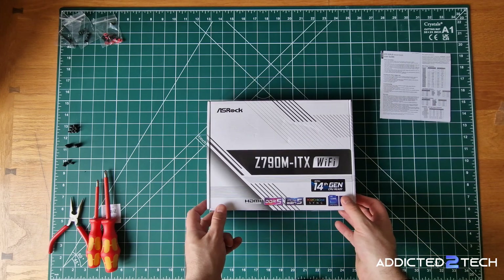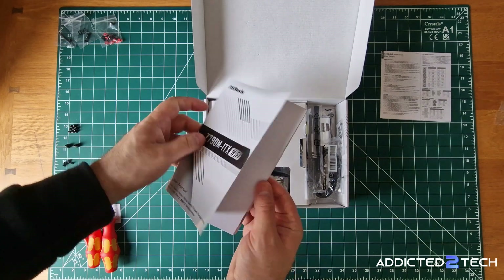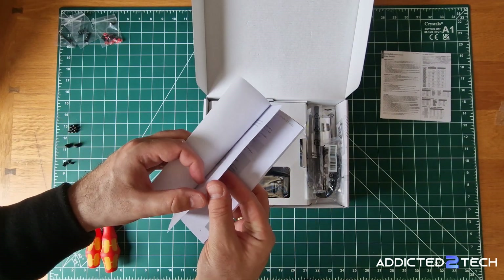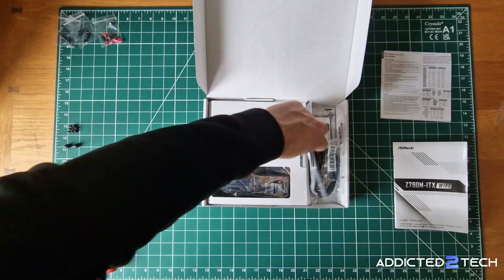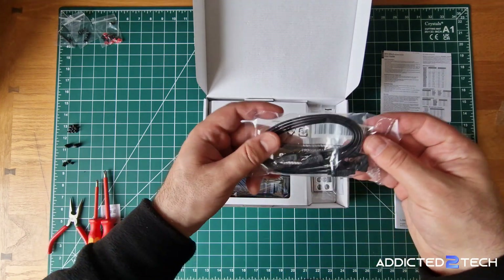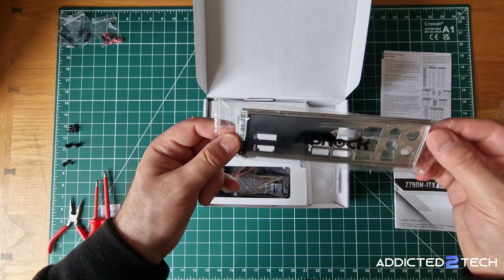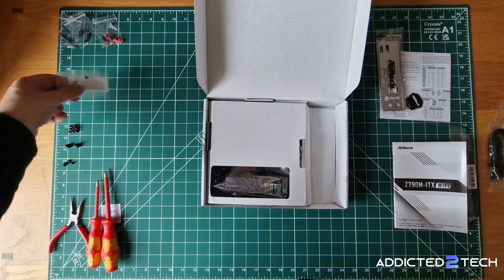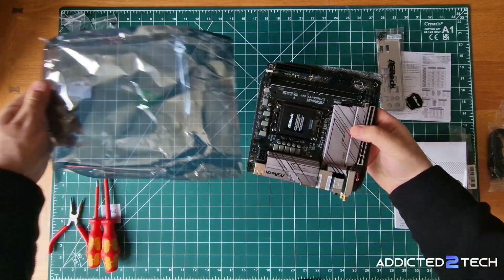Now for the ASRock Z790M ITX Wi-Fi motherboard. I love that this comes with a physical user manual — a lot of manufacturers have stopped including them but there's nothing better than having a paper manual to really dig into. What do you all think about that? Let me know in the comments below. In the box we also have the wireless antennas, some extra SATA cables, the motherboard's connection plate, an ASRock sticker, and two M.2 screws. Let's take the motherboard out of its anti-static bag and get a closer look.